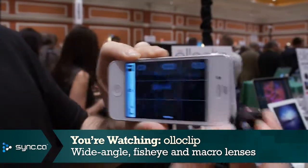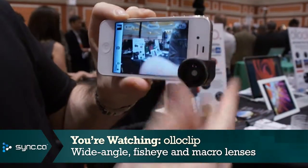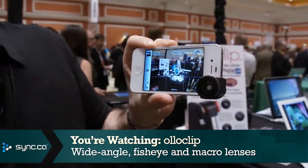The macro lens is actually right here. You simply remove it, put it back on the camera, and get up close to another object and you'll get a macro view.